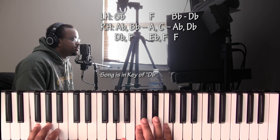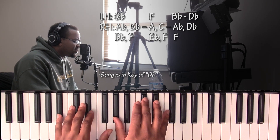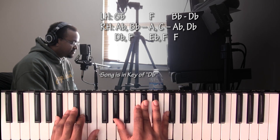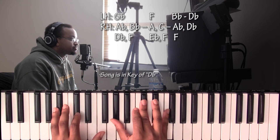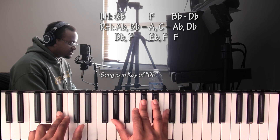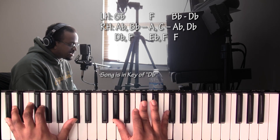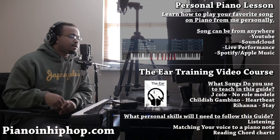Then it hits a B♭ minor seven chord — this time just B♭ in the left hand, with A♭, D♭, and F in the right hand. All you're going to do is move your bass from B♭ to D♭, and that's it for the whole song.